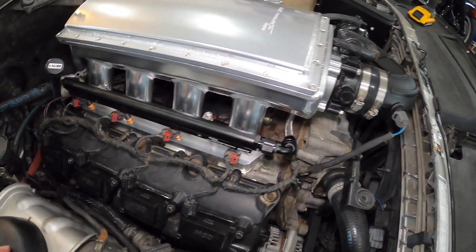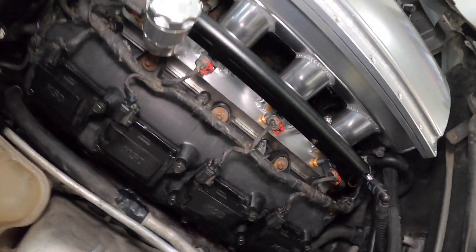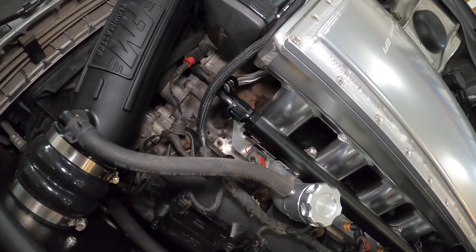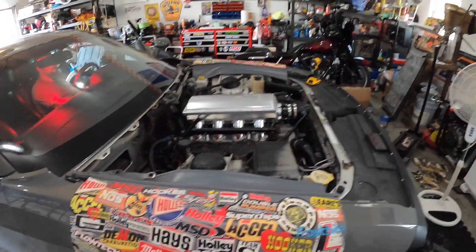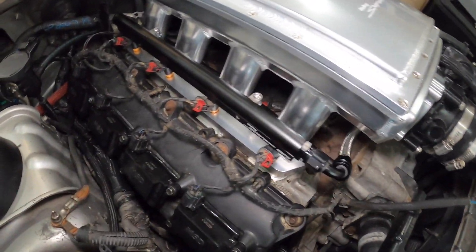Checking for fuel pressure — no leaks on this side, checking the other side. Cycling it a few times — no leaks, looks good. No fuel leaks anywhere. Alright, we're good — send it!